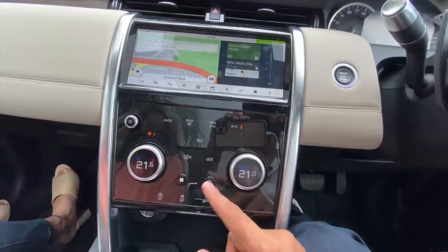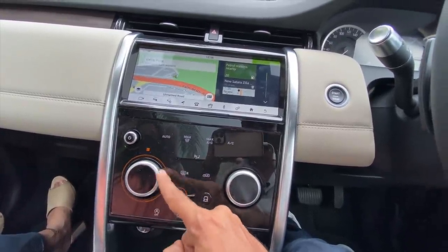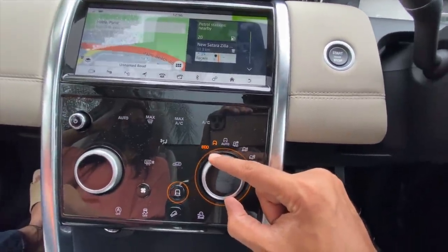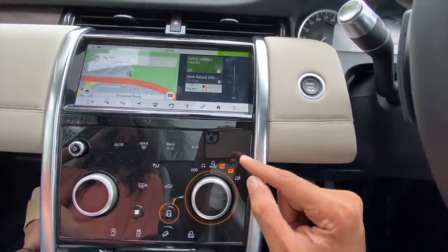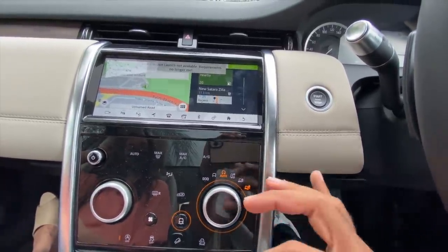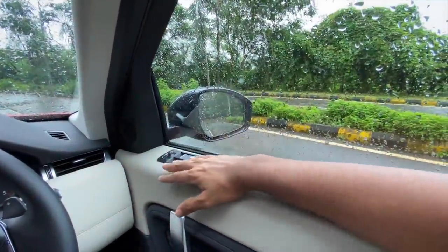There's a physical volume control. Turning on the air conditioning - press this button to change the blower speed, looks super nice and works flawlessly. To change driving modes - press this button to see eco, comfort, auto, grass/gravel/snow, mud and ruts, and sand modes. They've reduced the number of buttons which is a good thing. The outside rear-view mirrors have a heating function and the driver side gets an auto-dimming function.